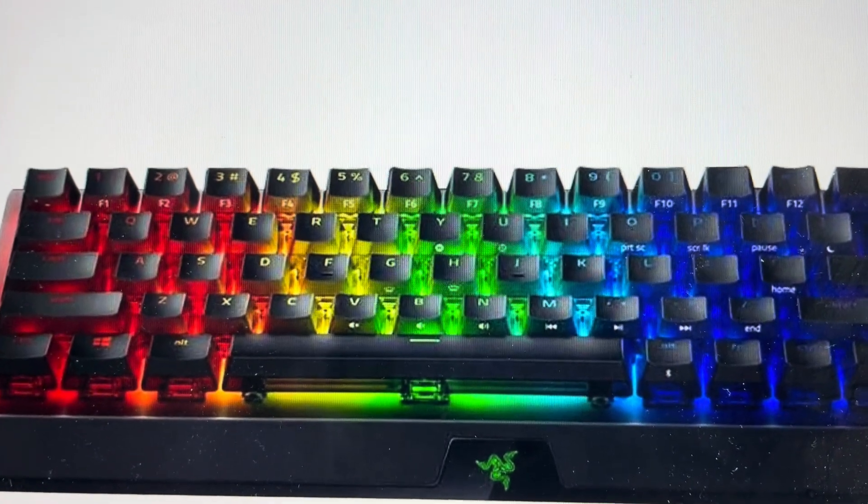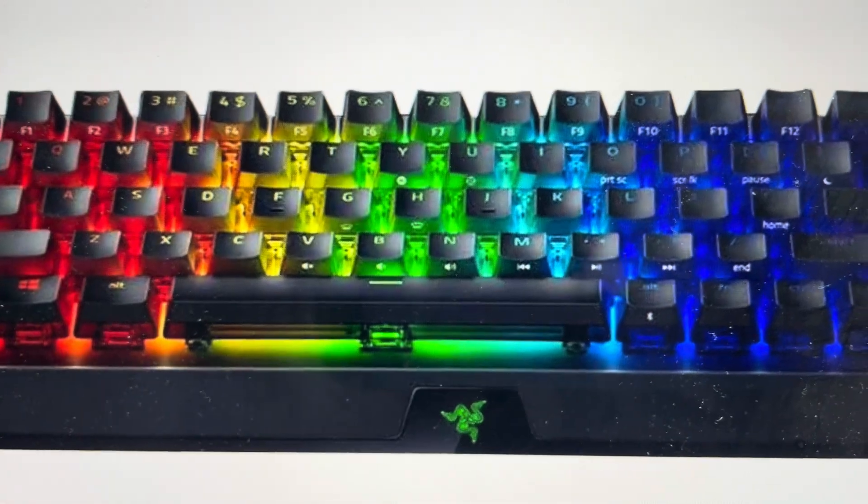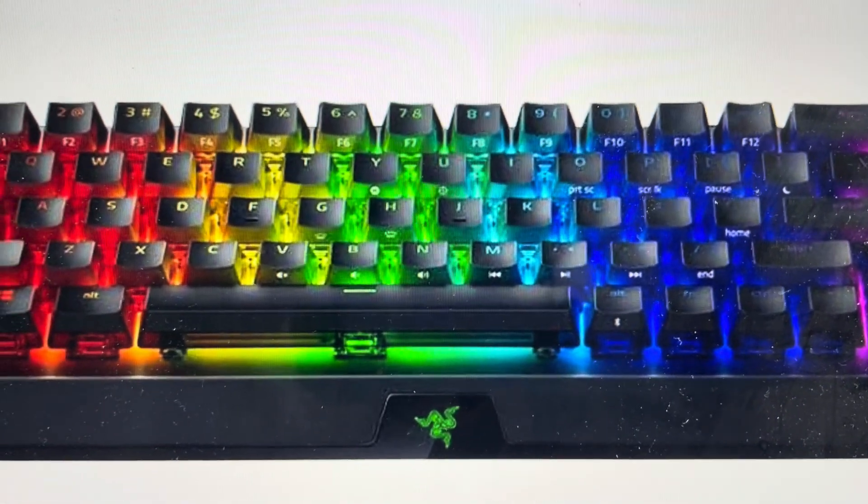Hey everybody, this is a quick video in case you have a Razer BlackWidow V3 Mini Hyperspeed gaming keyboard and you need to do a hard reset to the factory default settings on it.